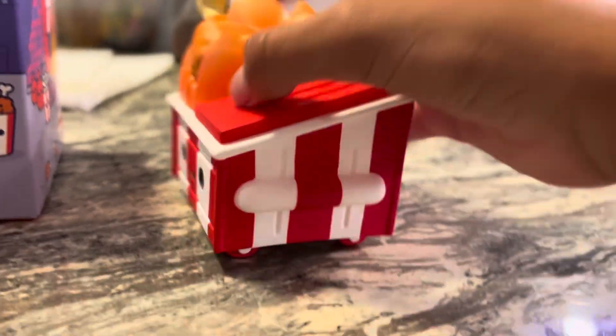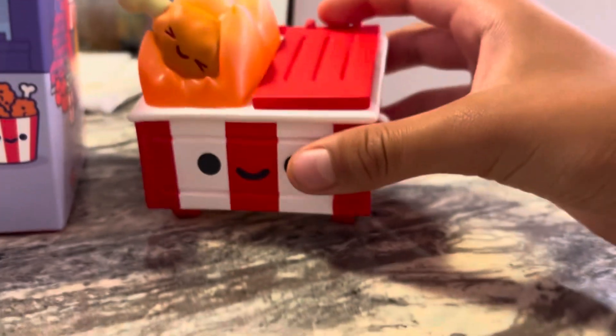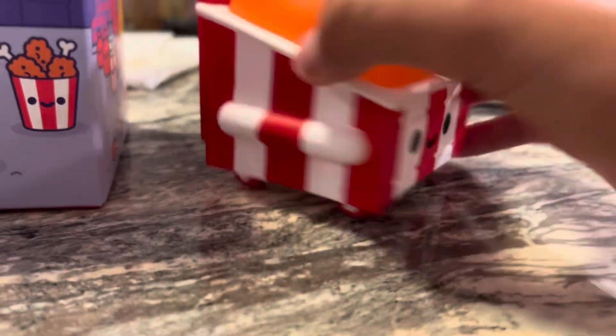Here it is — the Dumpster Fire Fried Chicken final edition. This is actually a pretty cool art piece. We have the fried chicken getting burnt in the fire. It's just a cool fried chicken bucket color.